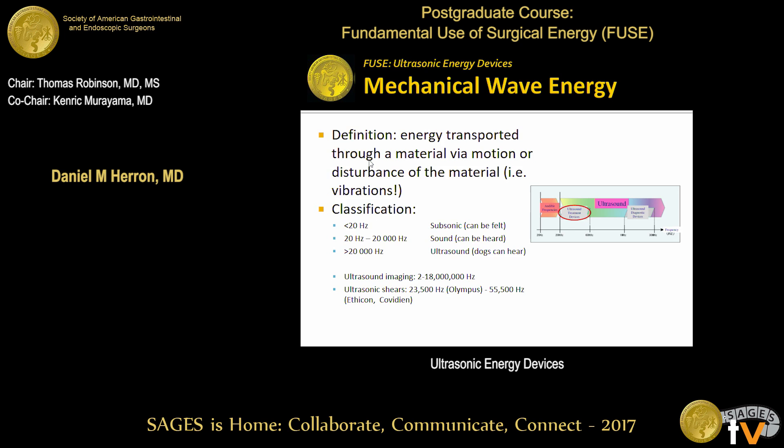If you're thinking about ultrasonic imaging devices, that's in the million hertz range, anywhere from 2 million up to about 18 million. But we're using a lower frequency for our harmonic scalpels or Ultracisions or ultrasonic shears — anywhere from about 20,000 to 50,000 vibrations per second. So it's too high to hear, but it's high enough to transmit energy.